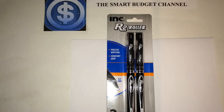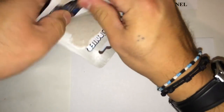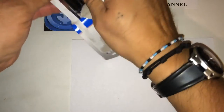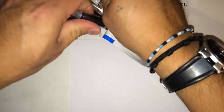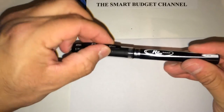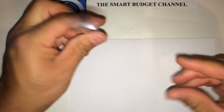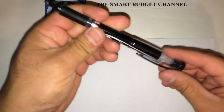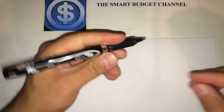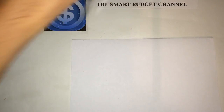It helps you write very smoothly. Let's go ahead and open these up — I still debate about keeping them in the package when I first start the video or not. You guys can help me with that. As you can see, that nice plastic clip pops out, goes in nice and smooth, and the cap comes off easily. There's a rubber grip right here, which is nice and good for writing.